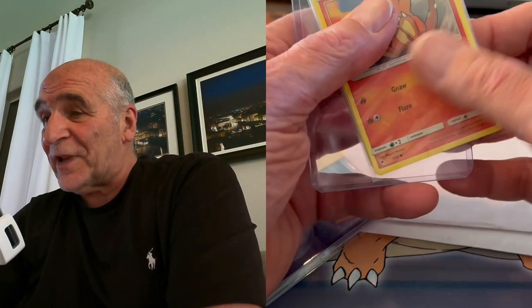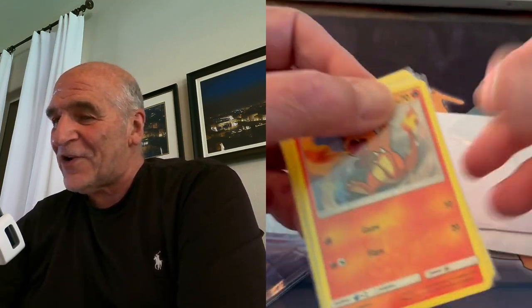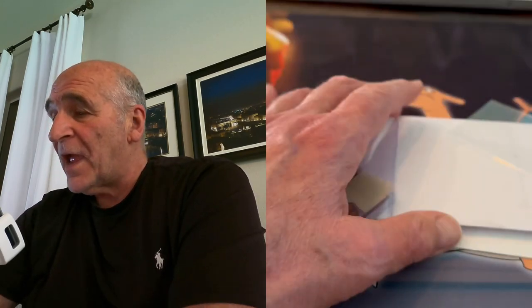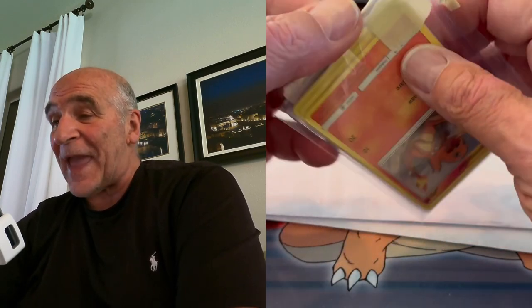How many cards were in there? Oh, a bunch. So these are giveaways. Look how cool this Charmander is. I got one, two, three, four, five. And that's only half — I got another package here.